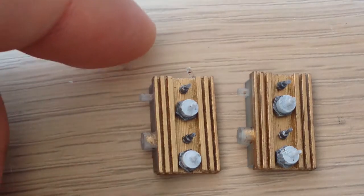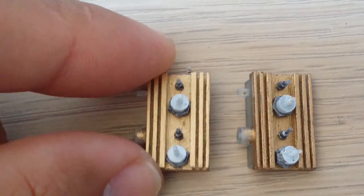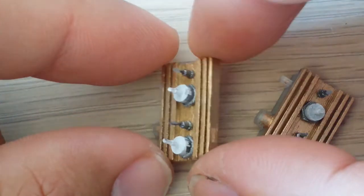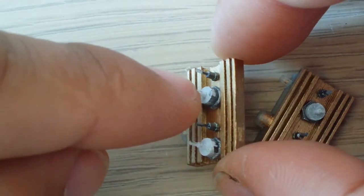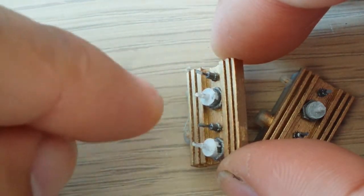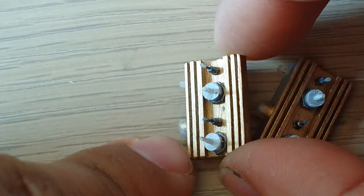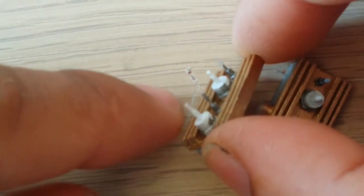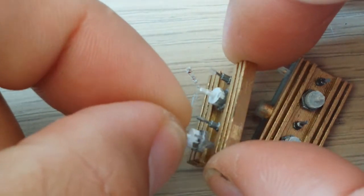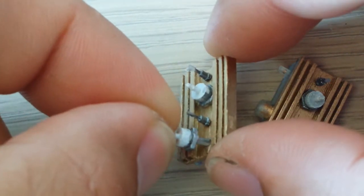This is the head things already painted. The white part is not working very well because when I put off the masking tape, the paint came off too. So I think I will repaint it by hand.